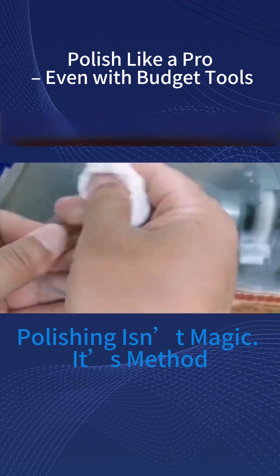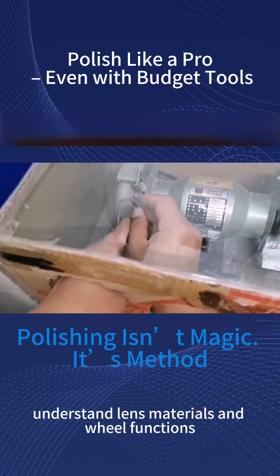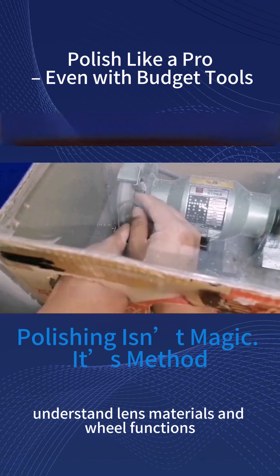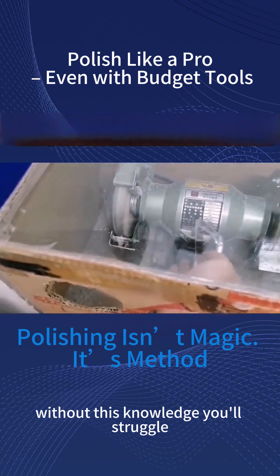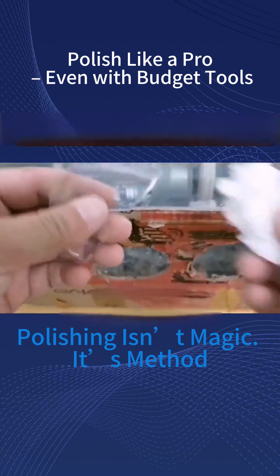See that glow? Understand lens materials and wheel functions for best results. Proper technique equals shine. Without this knowledge, you'll struggle to achieve brilliance.